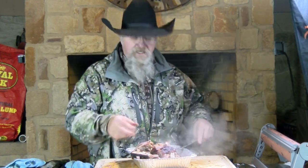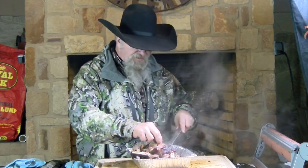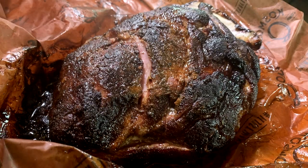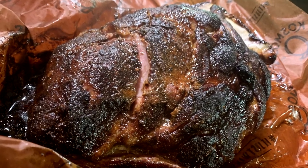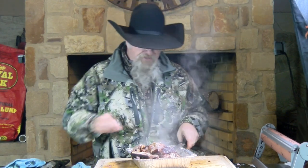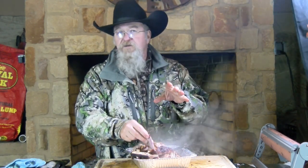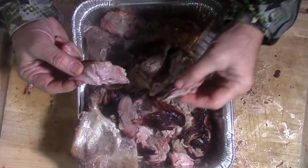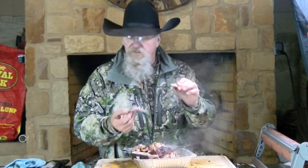Y'all are waiting for me to take a taste, aren't you? I always like to do that. Remember what we used on it? Didn't use a binder today — if you want to use a mustard binder, that's usually what I use — but what we did was we took some Dirty Bird, coated it good with that, then came back with the Honey Chipotle Killer Bee. That is a great flavor on pork and it's a beautiful color. Whether it's chicken or pork, that's a great combination. If the chipotle is a little too spicy or too much heat, just use a regular Killer Bee — it's very good also. This meat is tender and moist and packed with flavor — family's going to be happy.